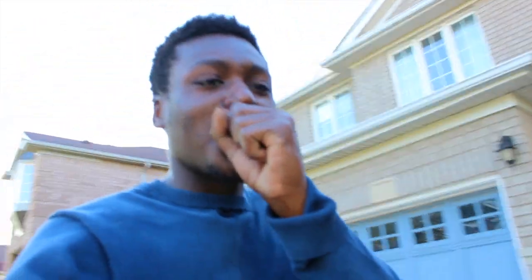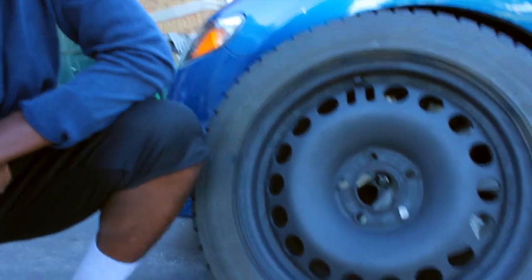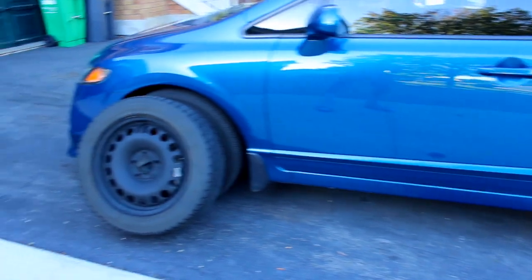Just finished painting and you won't believe it — take a look at the new TE37s! Just playing, but the paint came out really clean and it was all for like ten dollars. Those are going to be the new shoes for the winter — full winter mode.